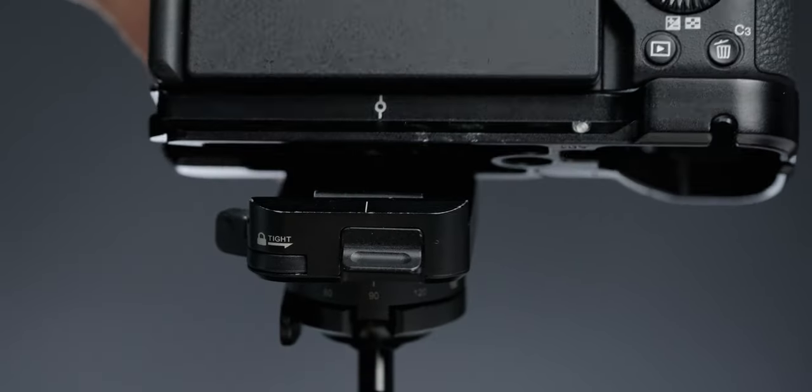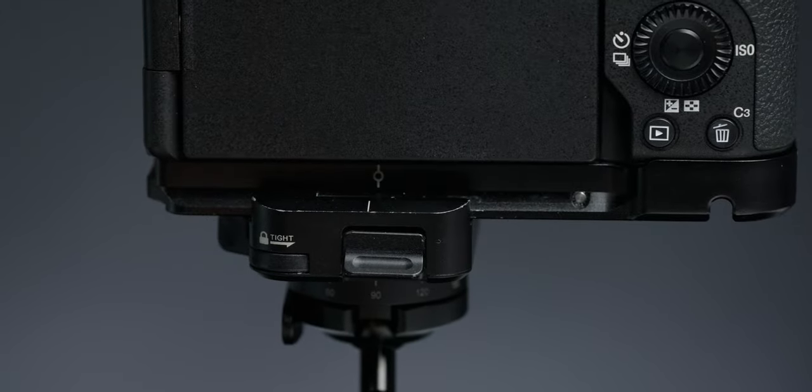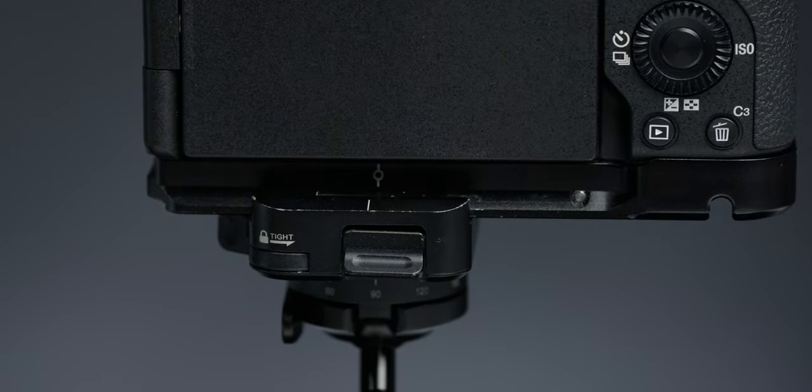But with this SmallRig base plate, you can actually fit your entire hand on the camera, and it doubles as an Arca Swiss style plate so you can attach it to your tripod or a gimbal. One more benefit: it lays flat. It even has a little slot so you can take your battery out — nice and sleek.